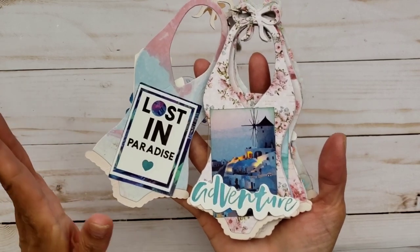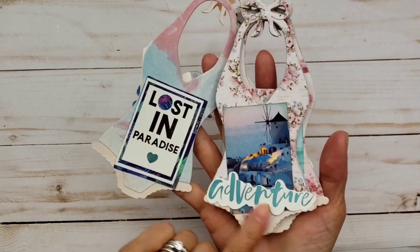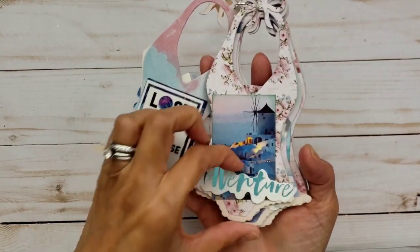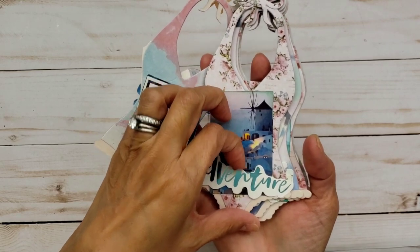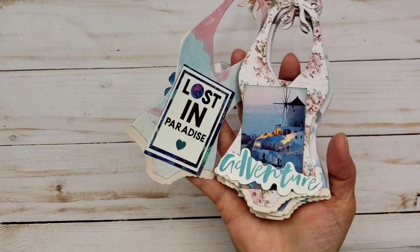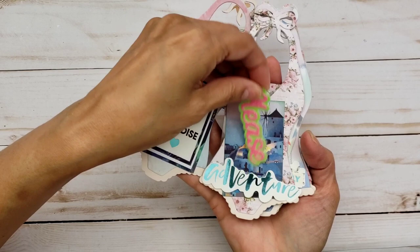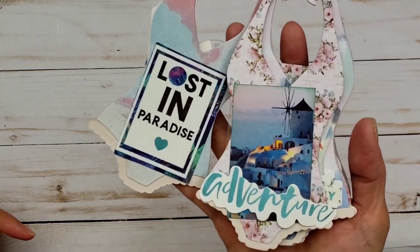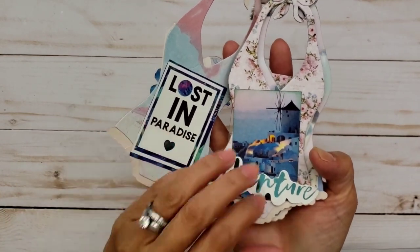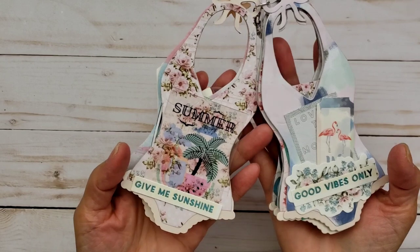I didn't decorate it very much because I'm actually putting this inside a little bucket, which is part of her die set as well — but I'll share that with you guys later on. It's the sand bucket, which is out of stock right now. So I made some mats and I can definitely tuck in a picture because this is more of a belly band. I can still put a picture in there. Isn't that pretty? That is Santorini, you guys, which is in Greece.